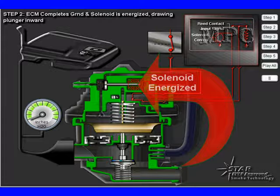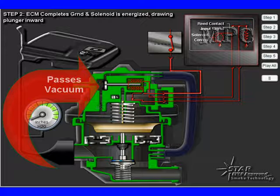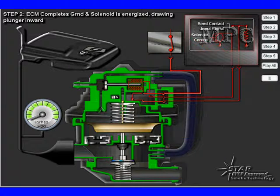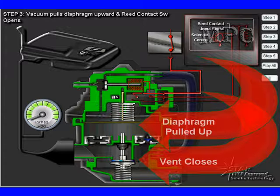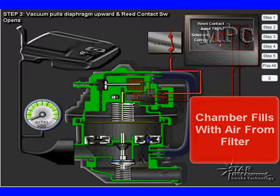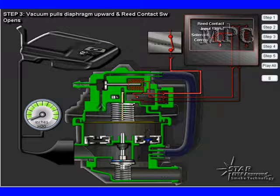When the solenoid is energized, we pull that valve back, opening it and exposing that passage. It's going to pass vacuum down to the top of the diaphragm. When vacuum is applied to the top of the diaphragm, several things happen at once. First, the diaphragm is pulled up and we close the vent — this seals up the EVAP system. The reed switch opens and the check valve opens to allow fresh air to come in and fill the chamber. This is the first phase of getting ready for the leak check.